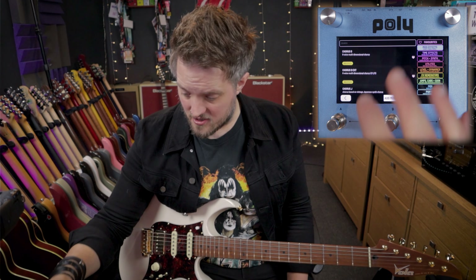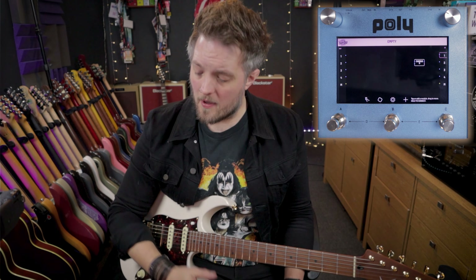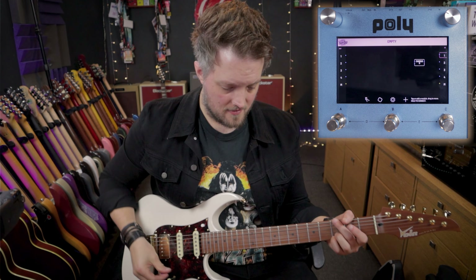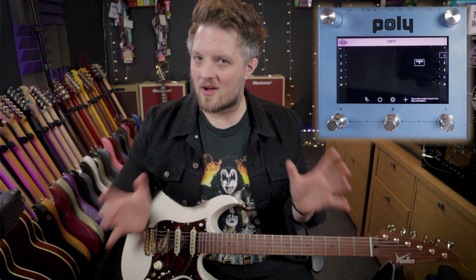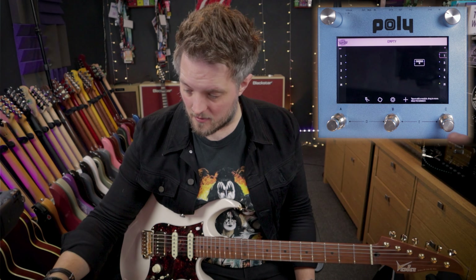I'm just going to pick a chorus for now. When you pick a module, it goes onto the screen like this. At this point, if I play, nothing happens — and this is where the whole modular synth thing comes in — because right now that module is not actually connected to anything. So what I need to do is create a signal path.